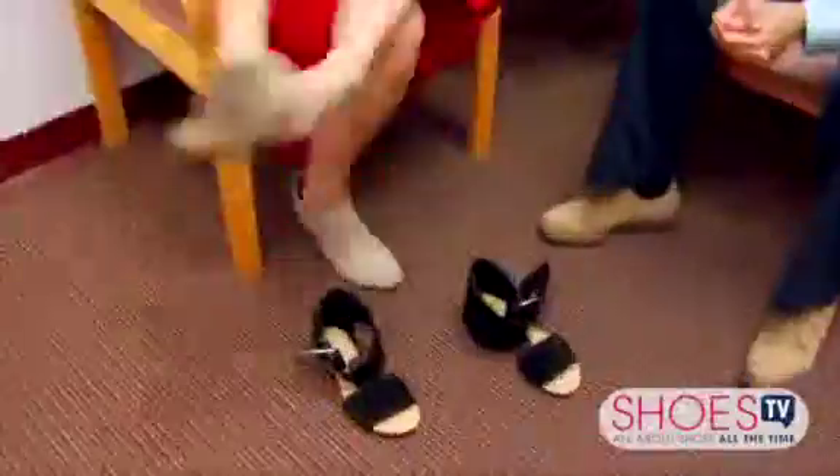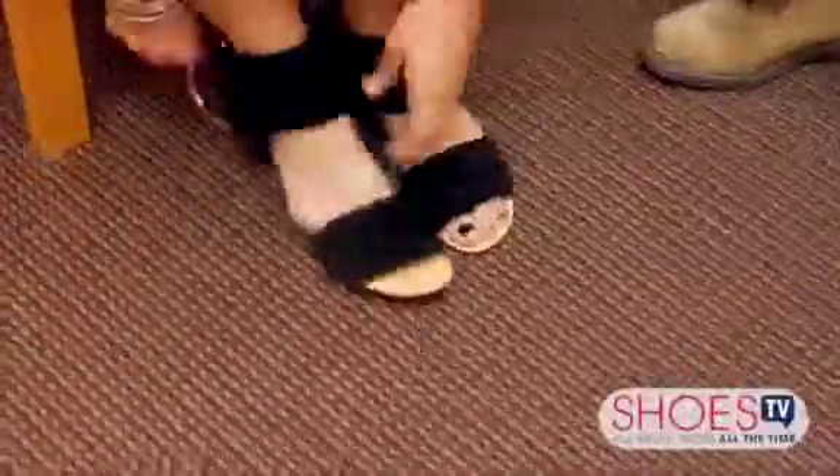Wow, I love it. Let's see what it looks like. All right, here I go. Wow. How do you like them? I love them.